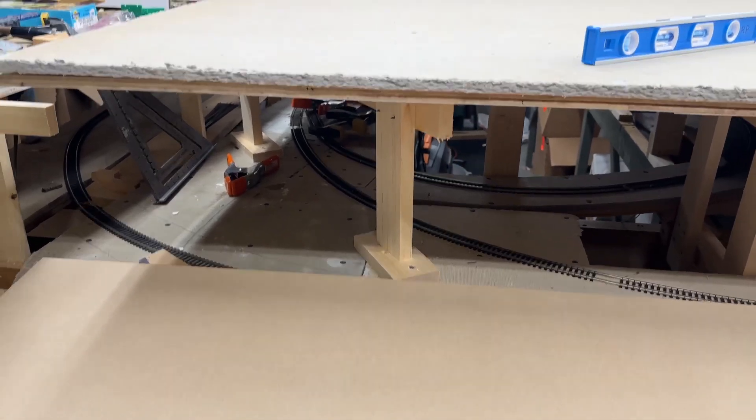I got the Bridgeport Harbor all adjusted and it's at the level I need it at — and it's also perfectly level, which is what I like to see. Now I'm going to have to adjust the benchwork again, and I'll explain why.